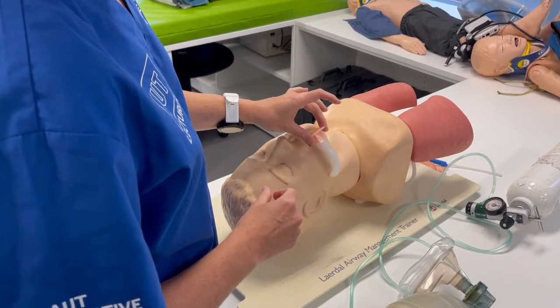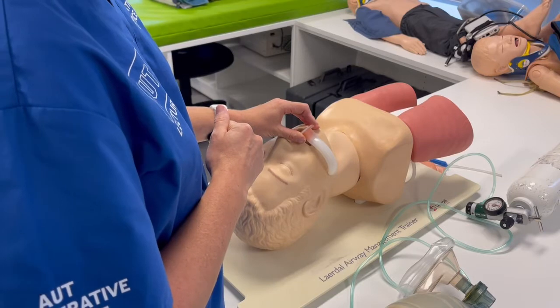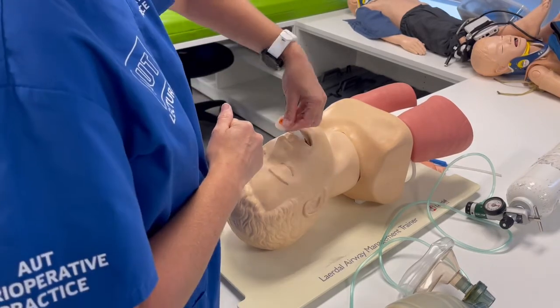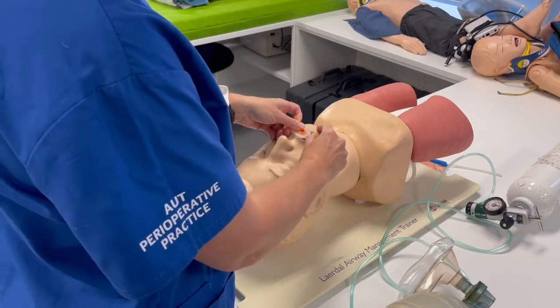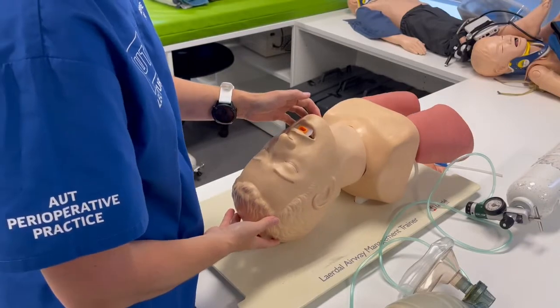To size the airway adjunct, measure from the angle of the mandible to the maxillary incisors. It is inserted with the tip pointing cephalad, then rotate and seat the flange against the teeth and below the lips.